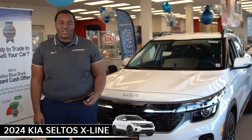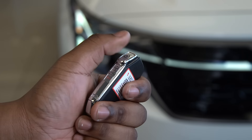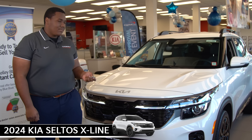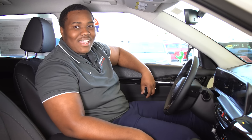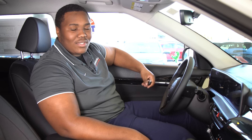Our first way to stay warm is our remote start. All you have to do is press the lock button and hold the remote start for five seconds, and it's that easy. After you start the vehicle, the automatic climate control will have the car warmer ready for when you get in.